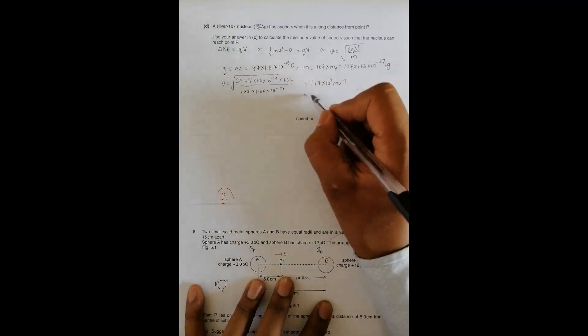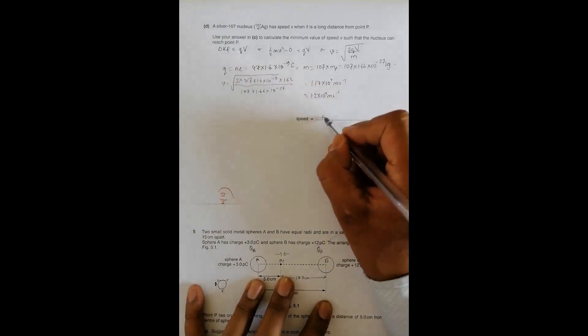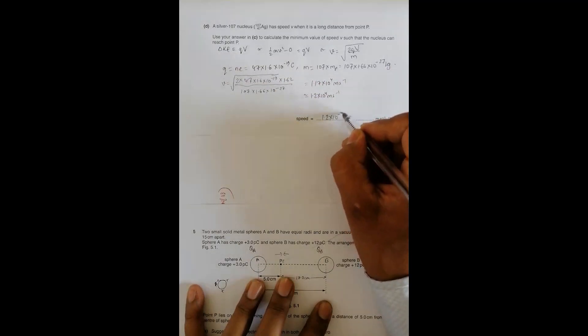So the minimum speed is approximately 1.2 × 10⁴ meters per second. You can use either value — 1.17 × 10⁴ or 1.2 × 10⁴ meters per second. That is the solution to all the questions in this problem.